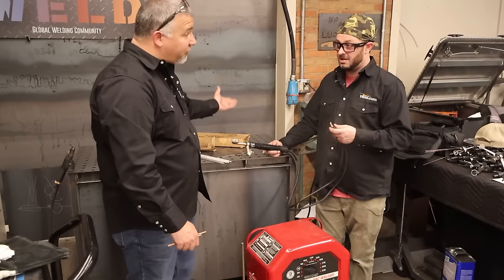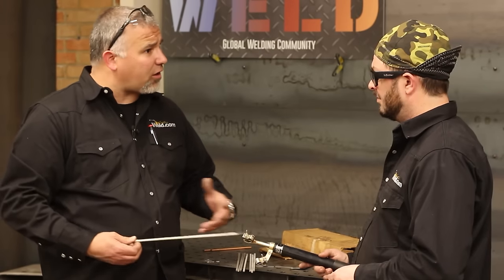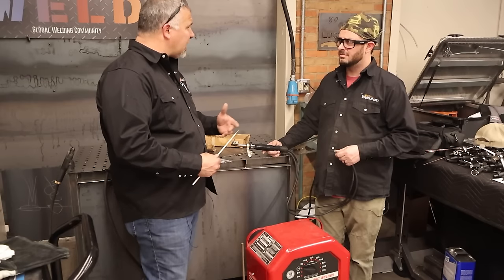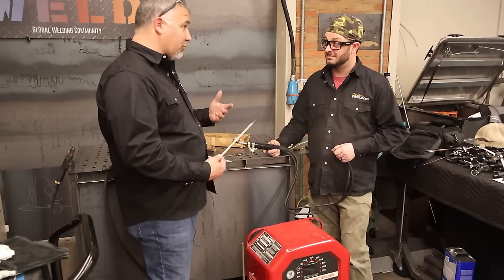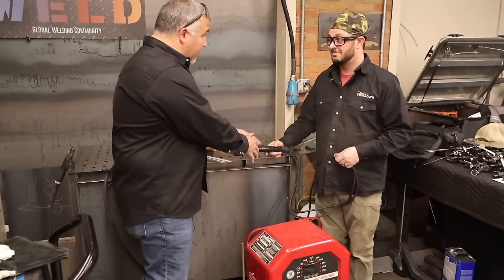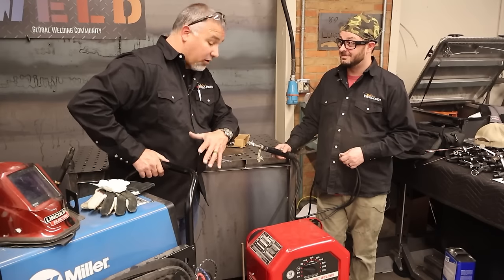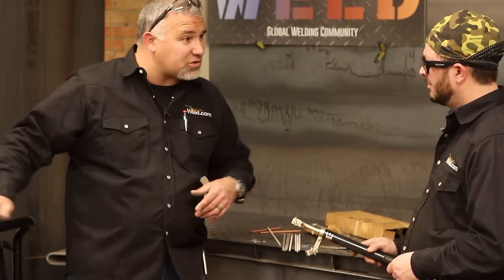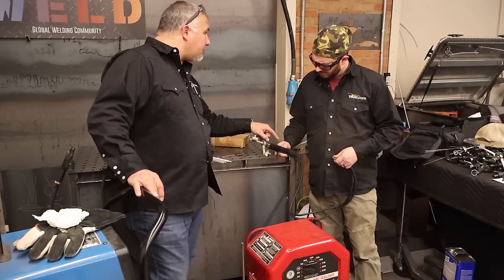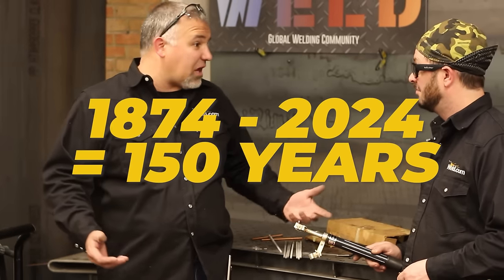As we fast-forwarded, we figured out how to use tombstone welders and moved to stick rods. But if you were on a farm without an oxy-fuel torch and needed to heat, bend, or do a little cutting depending on material thickness, you could still use this at 60 Hertz. Now, with a modern machine, you can adjust your alternating current frequency, use a foot pedal, set independent balance, adjust amplitude, and even change the waveform on AC. So something from 1874 on something from 2024 — we're covering about 150 years of welding knowledge.